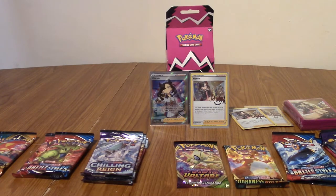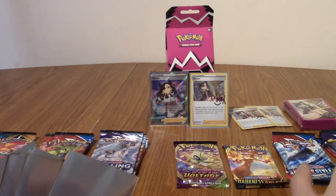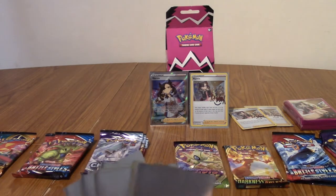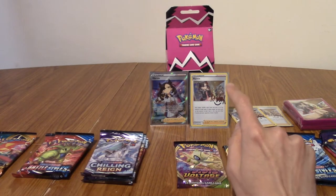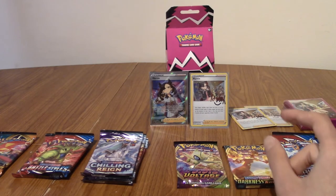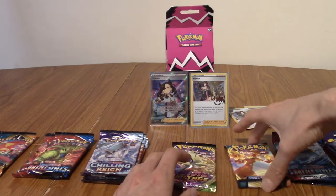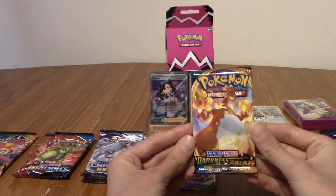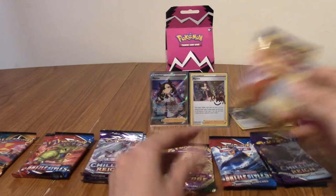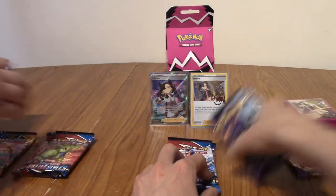I've also got some Sword and Shield base set sleeves here — I'm not opening my Marnie sleeves, I can't bring myself to do that. I thought the other holo Marnies would just be ones you could get from Champion's Path. I thought they were going to be standard, so I'm glad they did open it. Let's keep these till the end. Start off with Chilling Reign first.